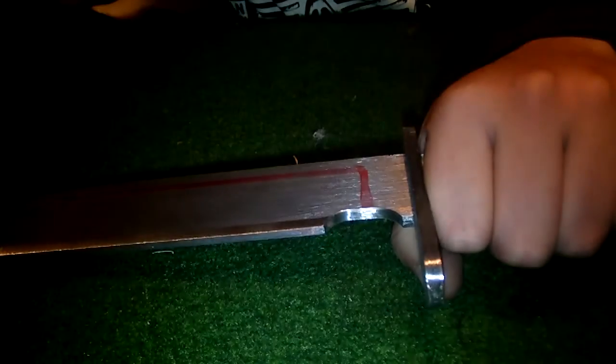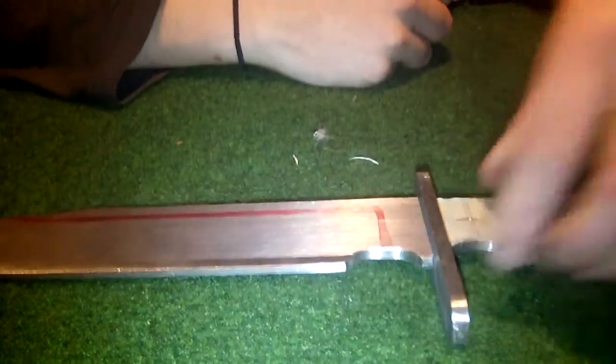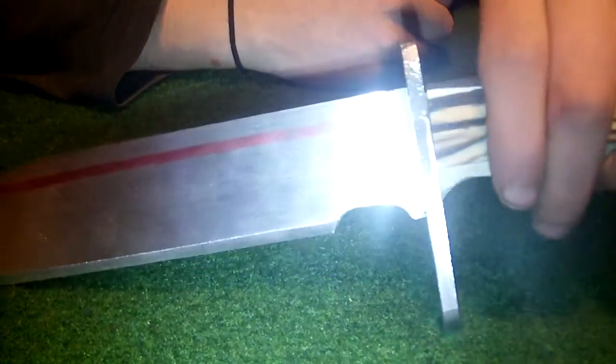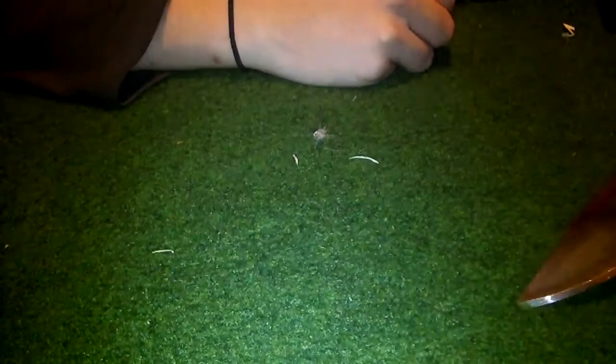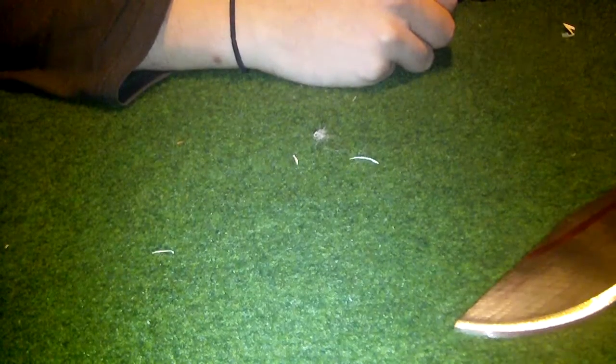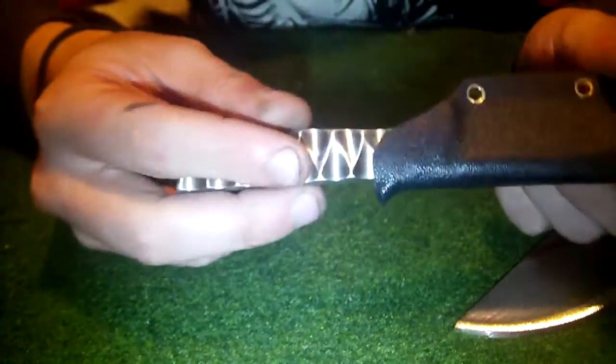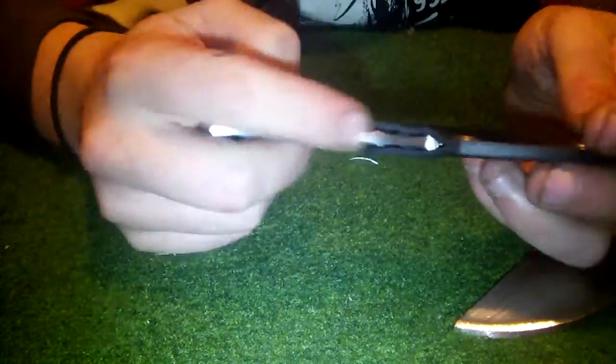Let me know what you think about the fur inlay for the bowie sheaths. I'm gonna make more pattern work and file work.